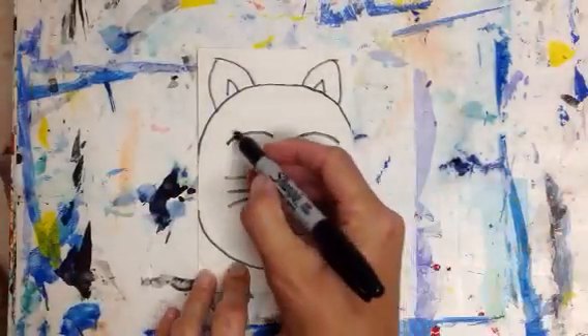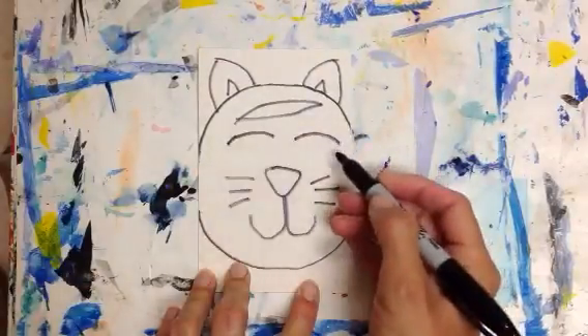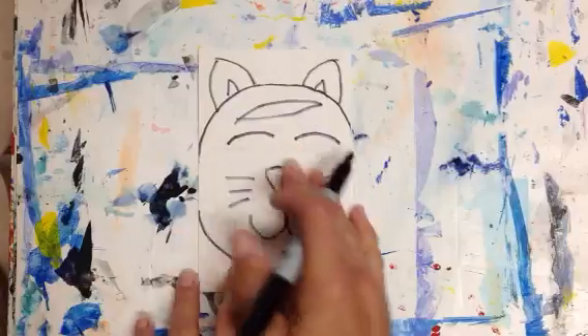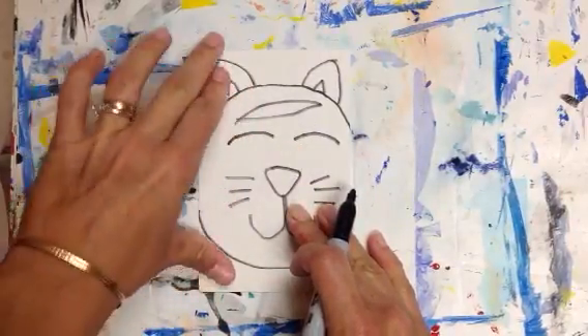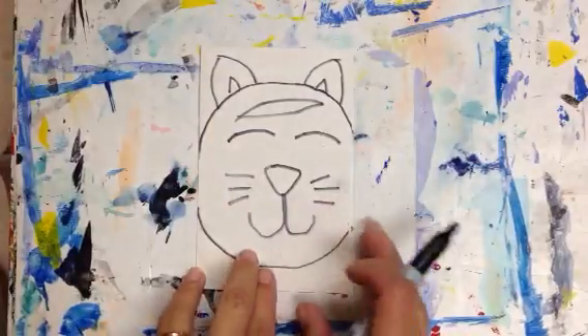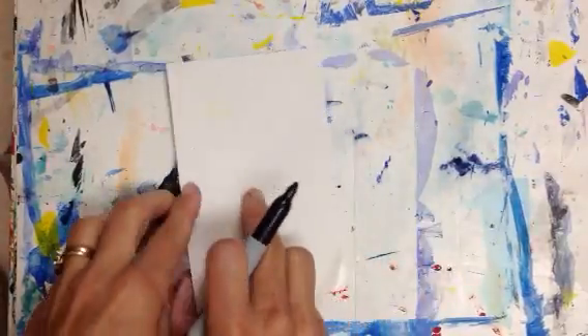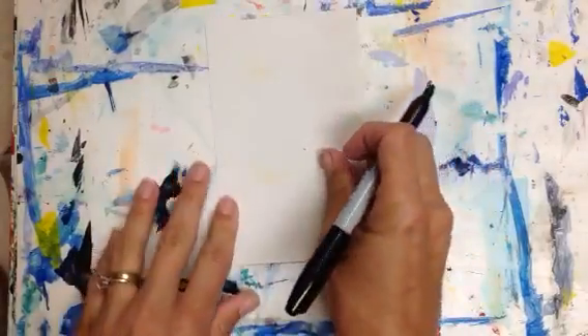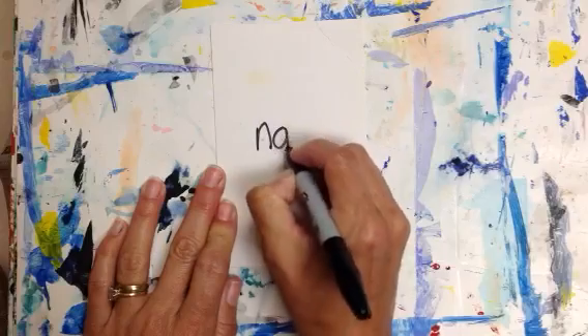If we mess up and accidentally make a line we don't want, it's okay — I don't have to put a piece of yarn there. Or if our cardboard is bent, it's okay — straighten it back out. It's not going to show. Or if we mess up, we can flip it over and redo because this will not show. On the back of your cardboard, you need to have your name right in the middle.